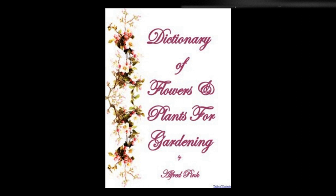Valeriana — An ornamental hardy perennial. It will succeed in any garden soil, and merely requires the same treatment as ordinary perennials. It is readily increased by dividing the roots, and produces its flowers in July. Height: 1 foot.